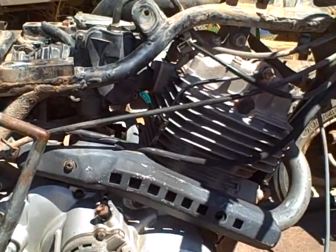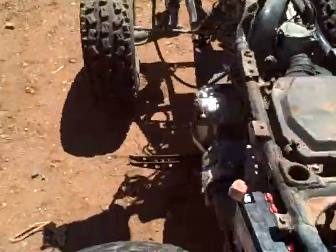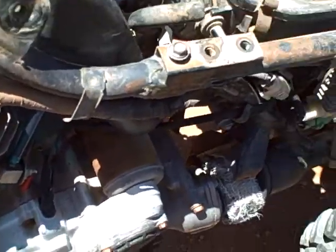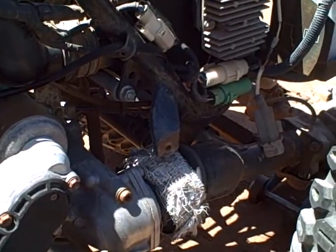The motor just purrs like a Honda always does, and we'll go through the gears on the transmission and show it work.